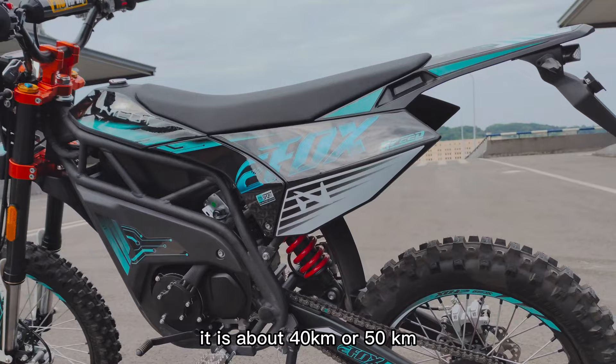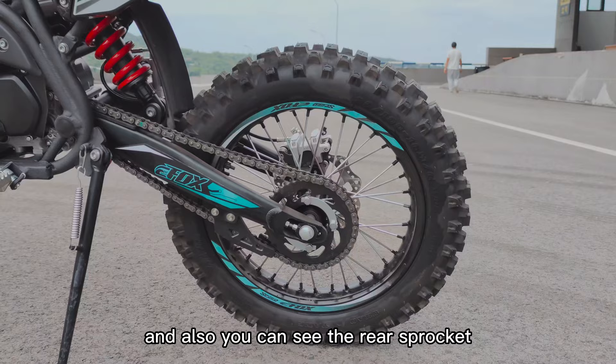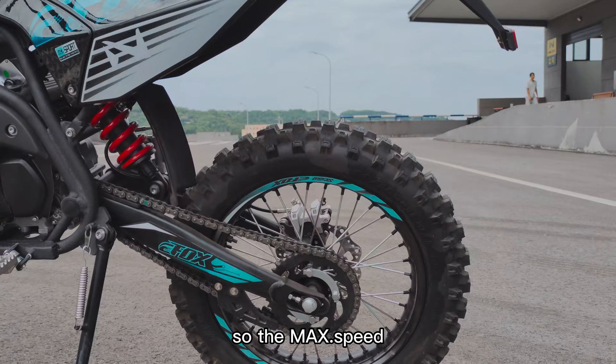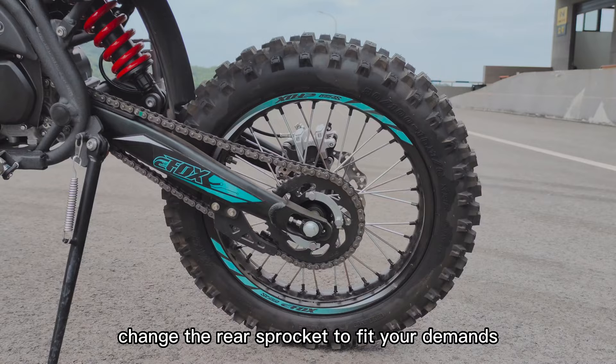Under eco mode you get 100 kilometers range. Under sport mode it is about 40 to 50 kilometers. You can also see the rear sprocket — this one has 43 teeth. You can change the rear sprocket to fit your specific demand.